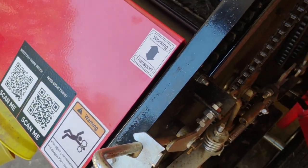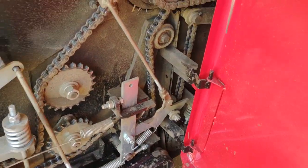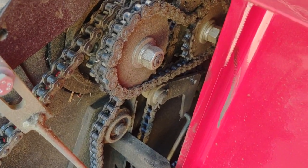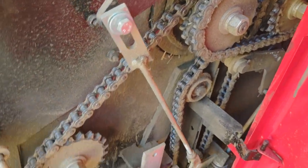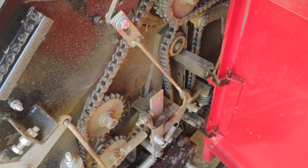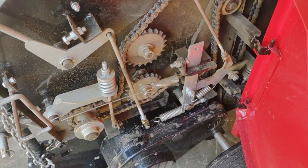When it's in working position, you pull this handle down, slide this over, and that tightens this chain up and sets the head on the pickup. These chains unlock it. Ours does not self-oil — we have to oil it — so we use motorcycle chain lube.